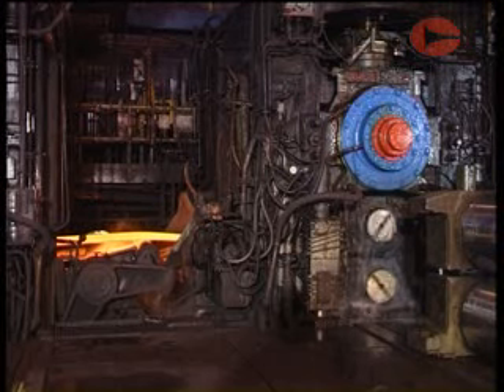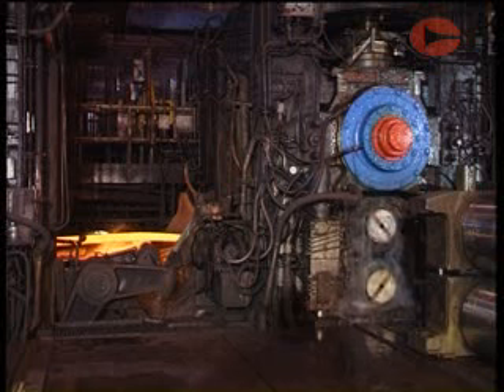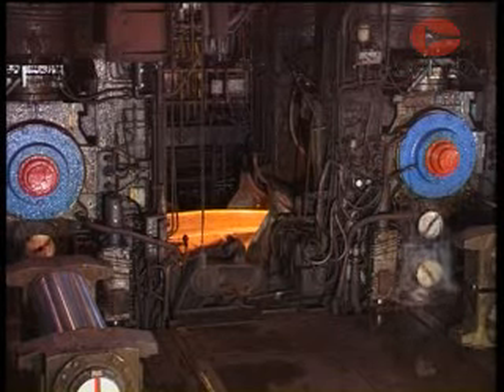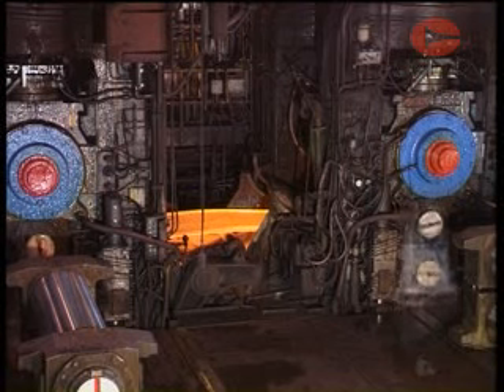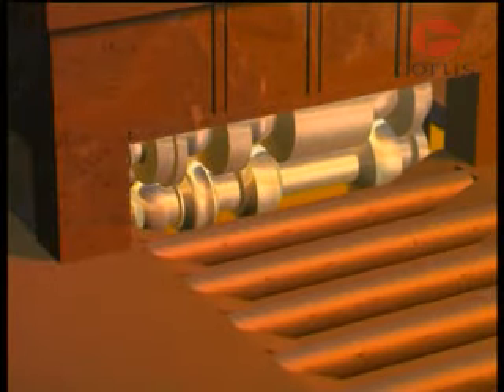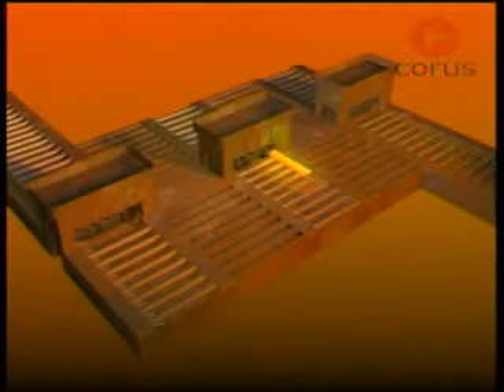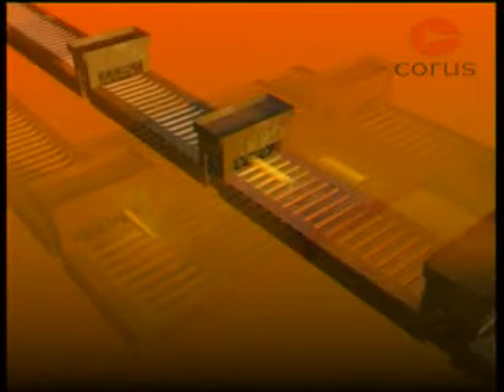The rolls therefore run in massive bearings mounted in housings of enormous strength, and driven by powerful electric motors. These are known as mill stands. The layout of a rolling mill can vary from a simple single stand mill to several stands positioned either side by side or in a line.